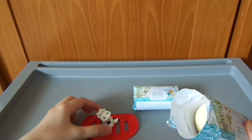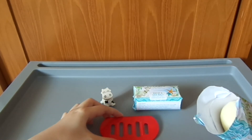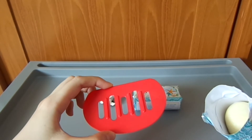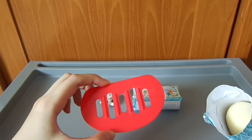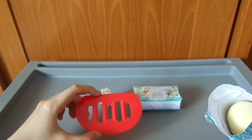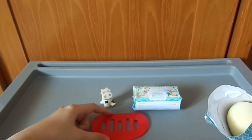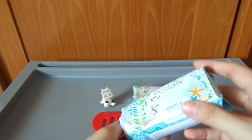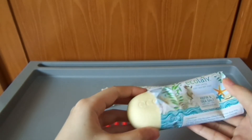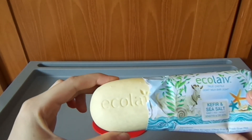Kita sampingkan dulu sapinya. Ini tempat sabun yang bisa saya gunakan. Ada casing bawah dan atasnya. Tapi untuk memudahkan di video ini, saya menggunakan hanya dasarnya saja. Di bagian dalemnya terlihat brandingnya.